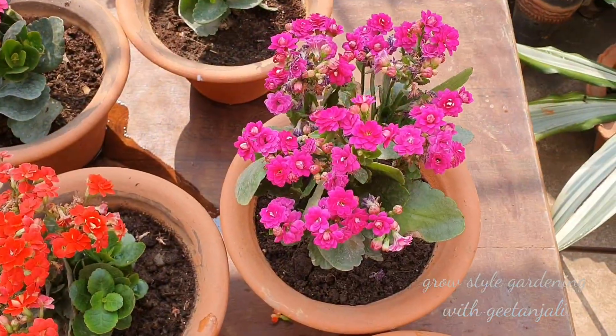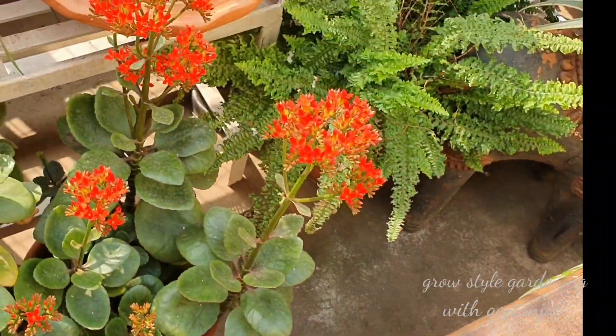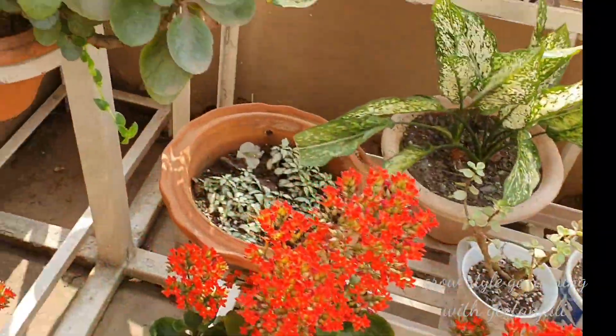Kalanchoe is a popular house plant belonging to the succulent family. It blooms in a bunch of different colors, so they just match any other seasonal flowers. In winter it's perennial.